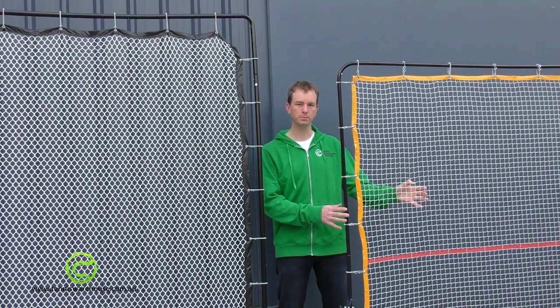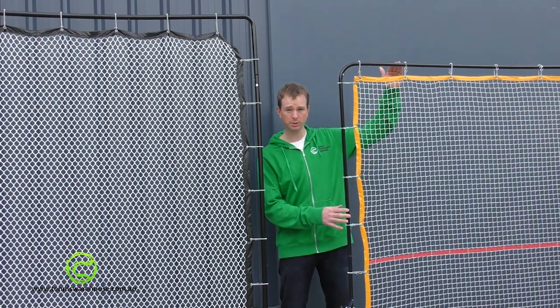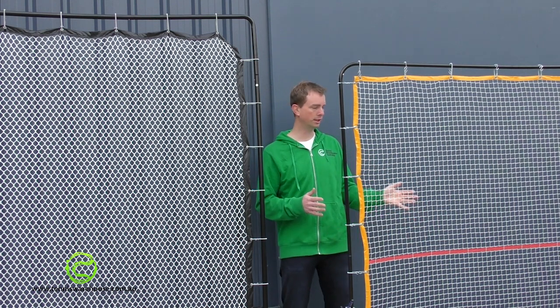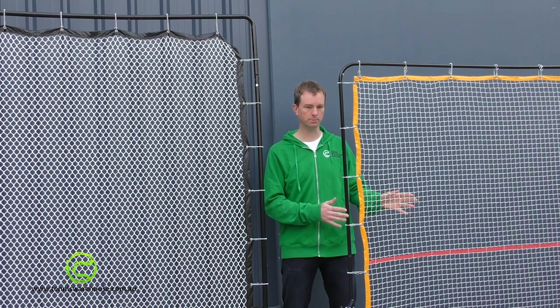The standard rebound net is a great option if you have any height restrictions. Obviously it's smaller, so if you've got any space issues in your home then the standard rebound net is a great option.